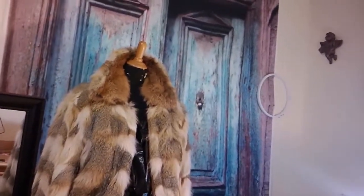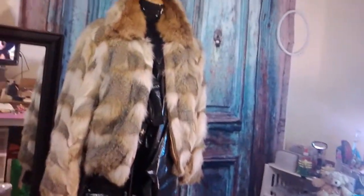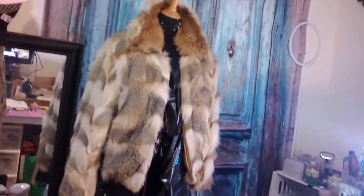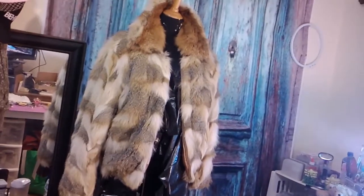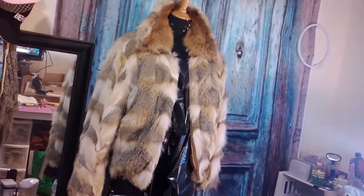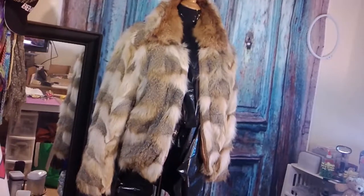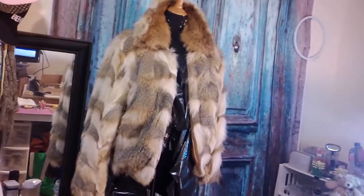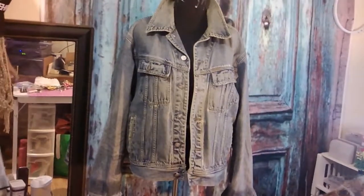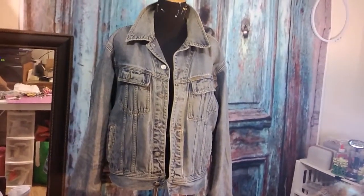This is the day the Lord has made, I am rejoicing and so glad in it! On to the next — my aunt has given me a challenge to try. This is the old, outdated fur coat I'm going to use to revamp a jean jacket. So this is the victim — you saw the fur coat, and now this is the jacket I'm going to make into a fabulous garment.